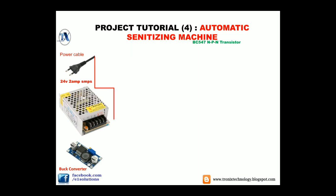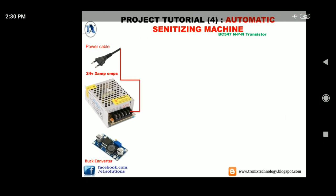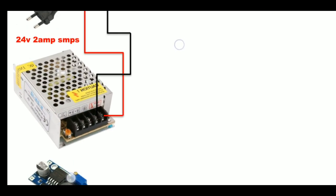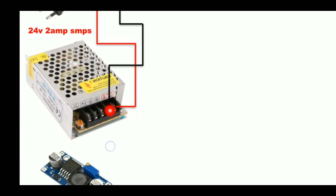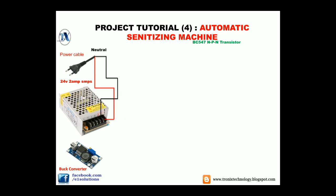Moving further, we will connect the power cable to our 24 volt 2 ampere SMPS. As you can see, this point is the AC input of our SMPS. It is noted as Line. Connect one lead of the power cable to Line of our 24 volt SMPS. This is Neutral and this is Line.